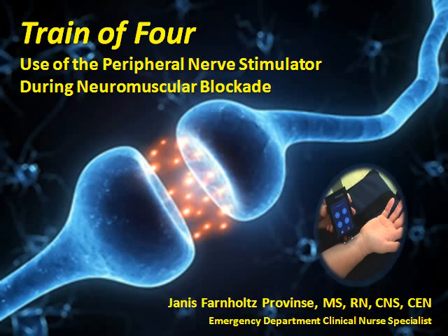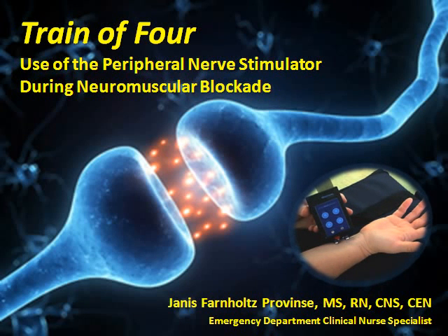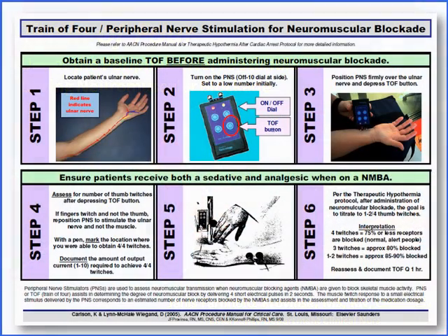Hi, I'm Janice Varnholtz-Province and this is a quick little tutorial on how to use our peripheral nerve stimulator or Train-of-Four device when we're using neuromuscular blockade in the ED. This is the quick how-to guide or cheat sheet on how to use the Train-of-Four device or peripheral nerve stimulator that is in the Tupperware box in our code room.